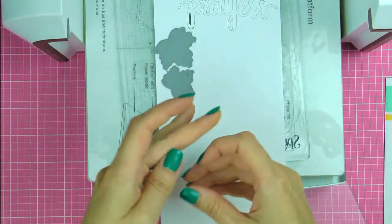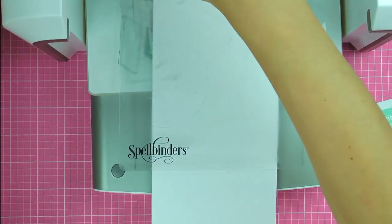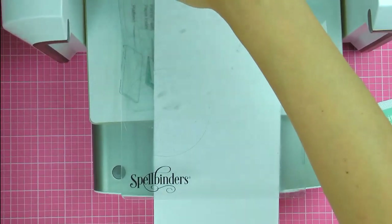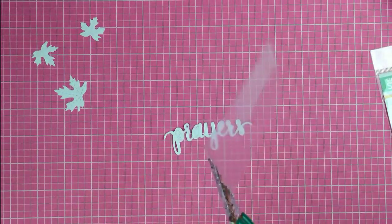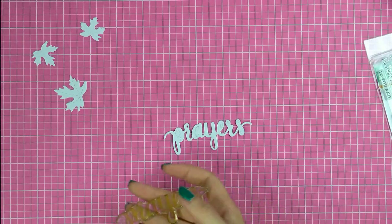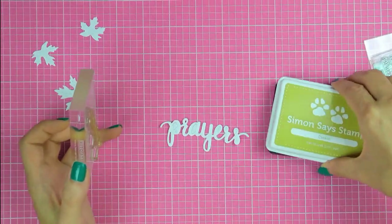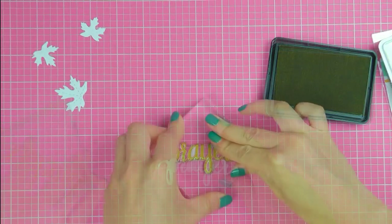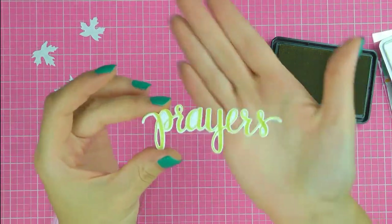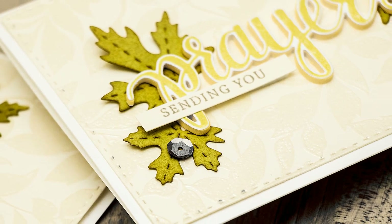I'm going to die cut several leaves using the stitched maple leaves dies from Simon, cutting all three out of white cardstock — a nice size, perfect to add to a card. Now I'm going to stamp the word 'prayers' onto that white prayers die cut. It's not a typical matching die, but because the stamp is clear you can see where you're stamping and make it look like you used a matching stamp and die. I'm using Simon Says Stamp Katkin ink — a very natural, muted green. Easy.